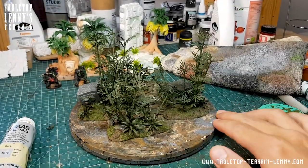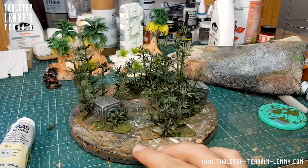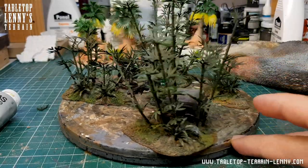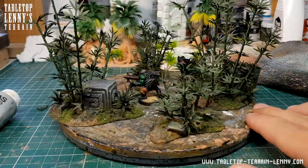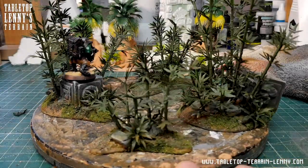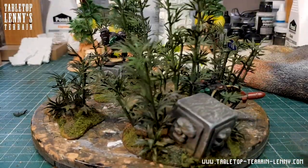If you like this kind of content make sure you hit that subscribe button. If you want to keep this terrain train rolling, check out the links in the description below. Follow on Instagram, like on Facebook or become a Patron. Link, like and share.